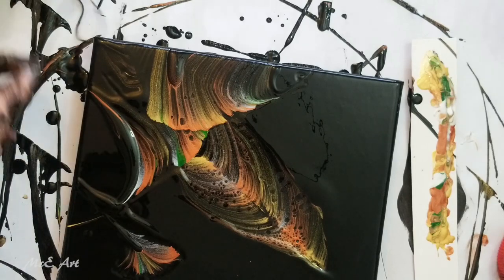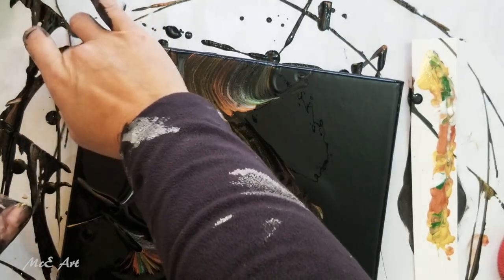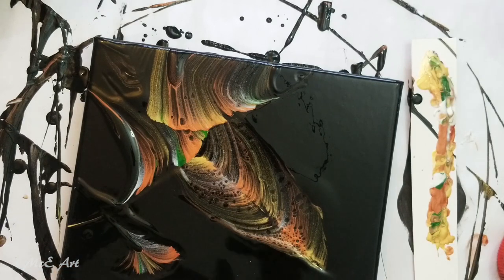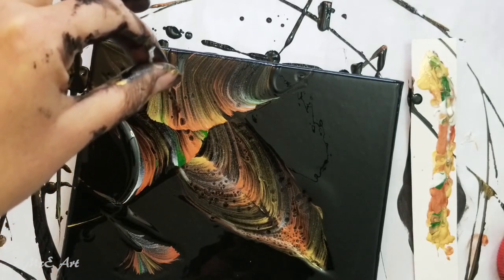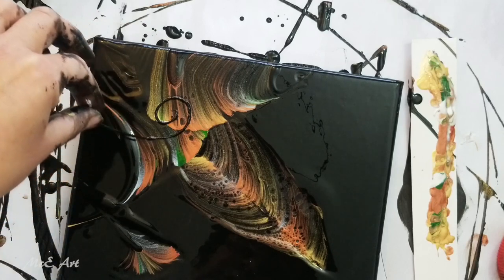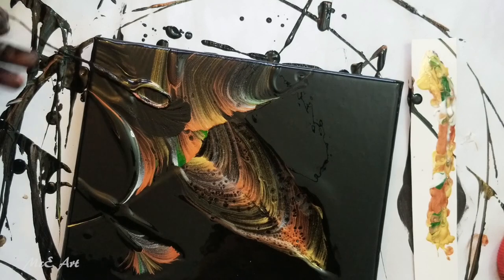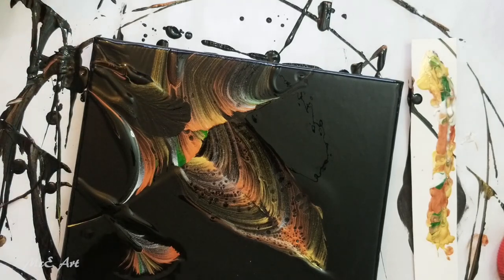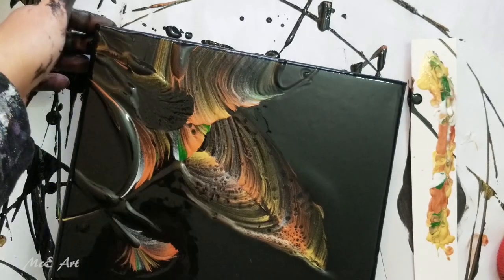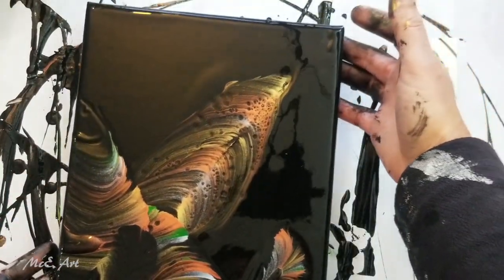You know what I'm going to do now — I'm going to drag this string through some of this dripped-off black paint, and then just pull it down here to disrupt that. I'm really starting to like this now.